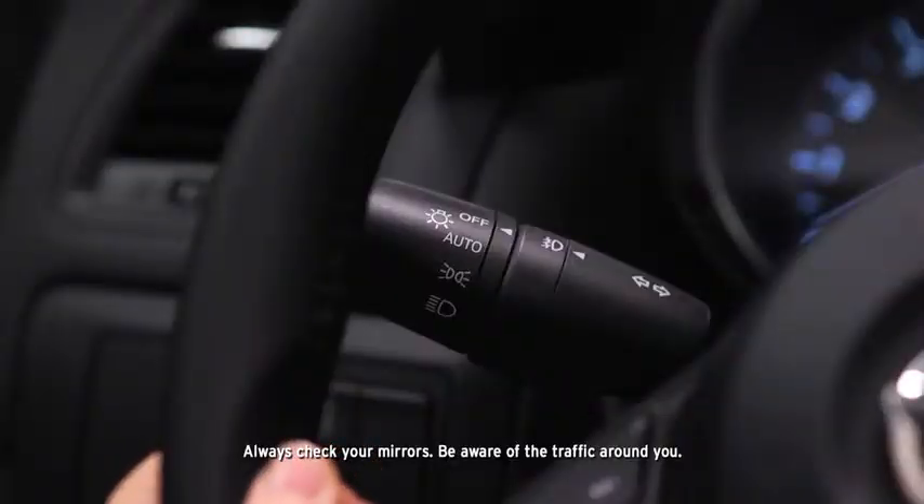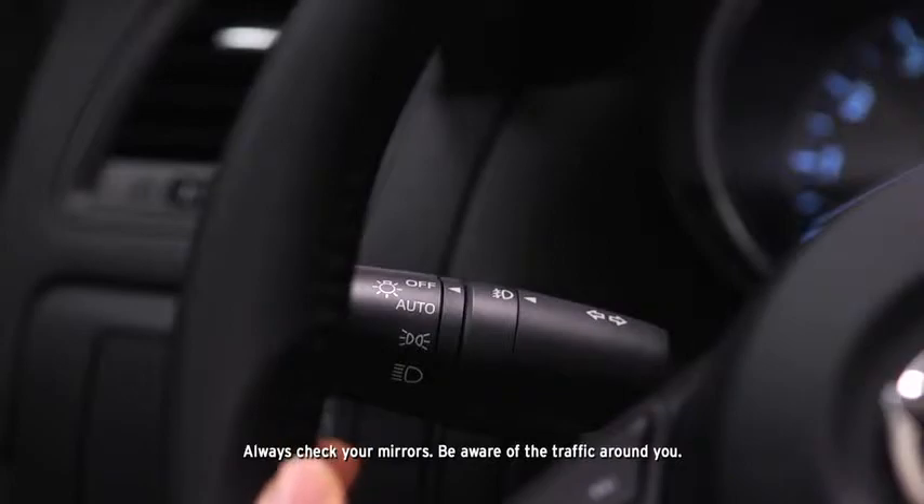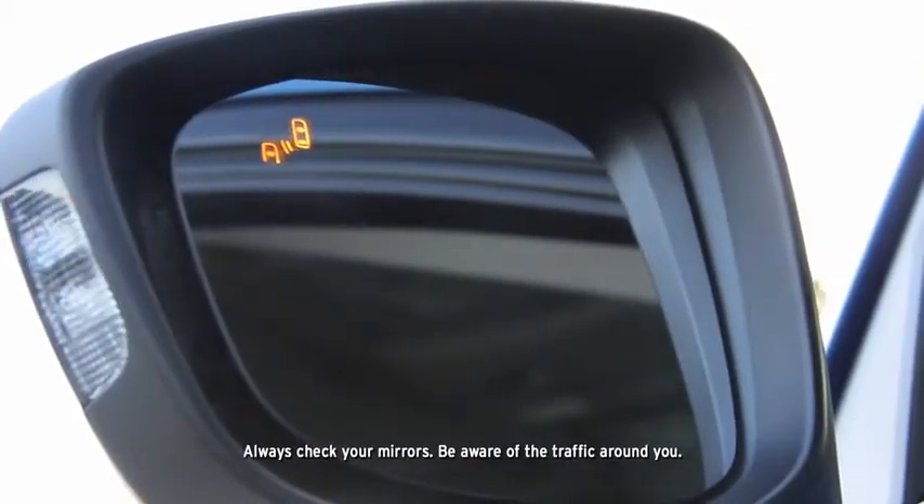The BSM warning beep sounds and the BSM warning light flashes when the turn signal lever is operated to the side where the BSM warning light is illuminated.